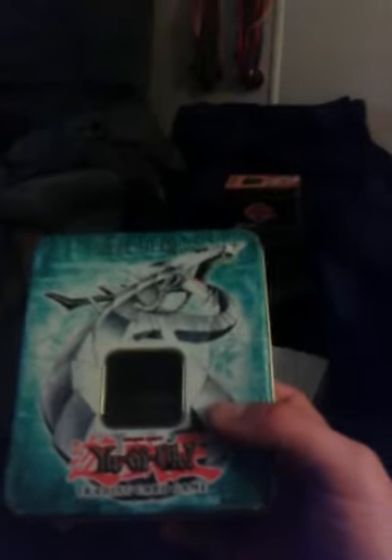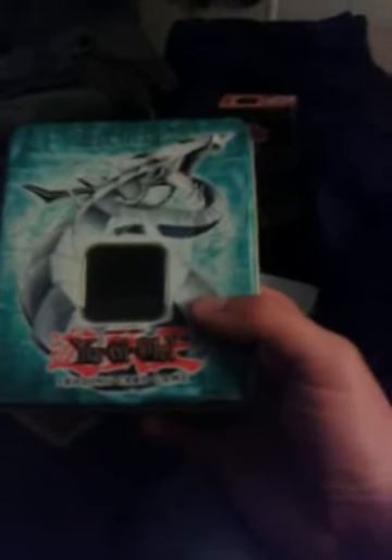My friend gave me his tin, and most of these cards have — most of these tins have cards in them and stuff like that. He gave me some good cards in the past. I thank God for him, but they're all ruined, like this tin is.